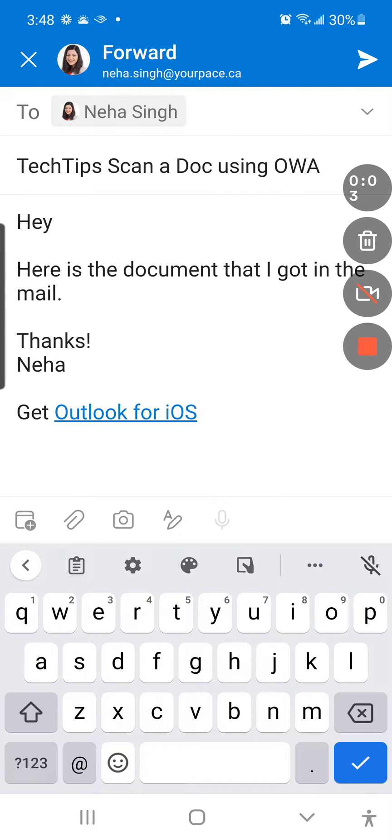Here is another one of my favorite features in the Outlook web app. It's the same in Android and in Apple. I'm currently recording this from my Android phone using Lume. And what you simply do is just scan a document — something I got in the mail that I need to send to someone else.